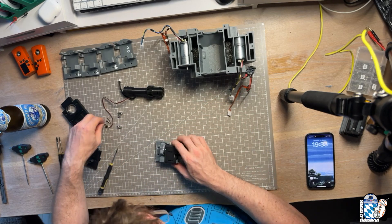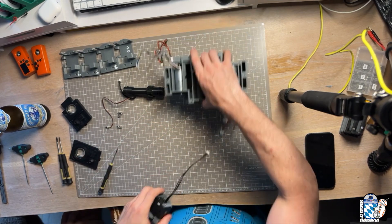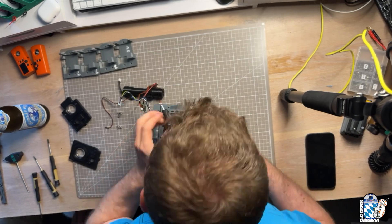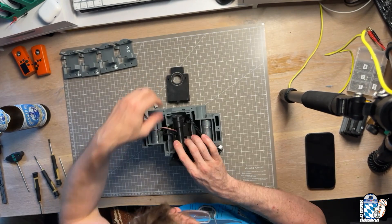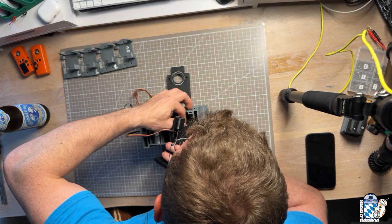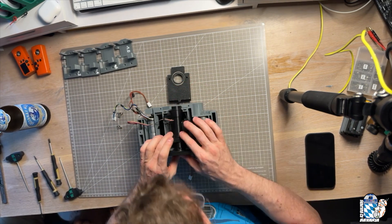Now we can insert the servo holder with servo into the main frame and fix it with three M3 countersunk bolts. Before we add the neck axis proper, we connect the servo cable coming out of the axis, then push the axis into the bearing in both frame inserts.